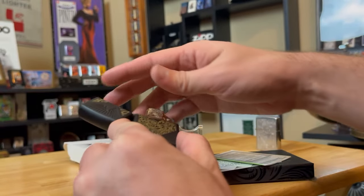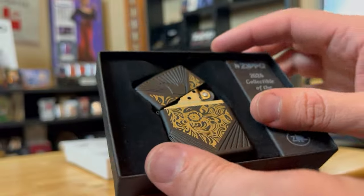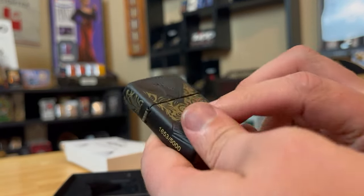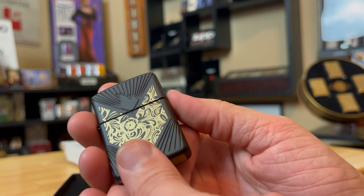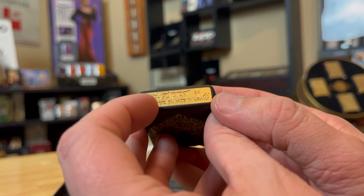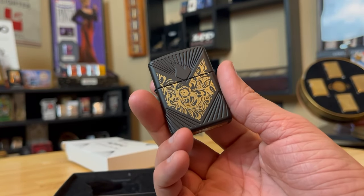I do love the box style — how they show off the insert. You can see how the insert has that Venetian design as well. They started that last year with the 2023 Collectible of the Year. You've got the bottom stamp with the armor, and the limited stamp as well. This is the first black matte armor that I've ever seen.